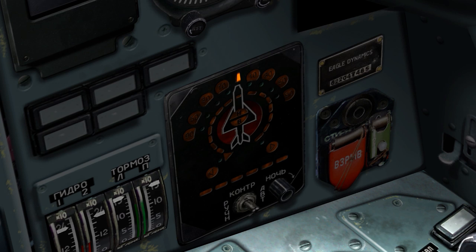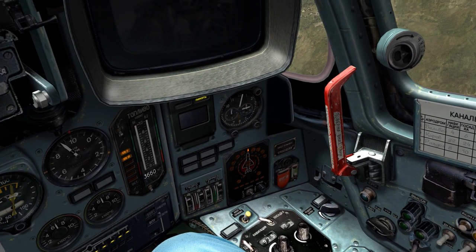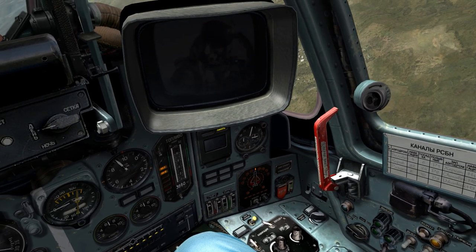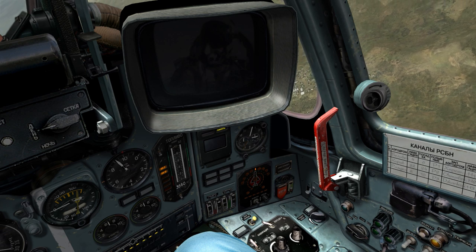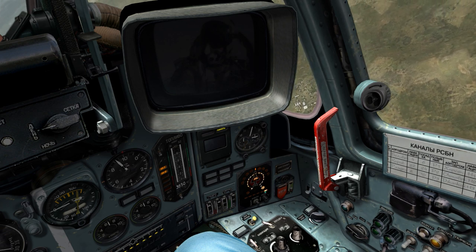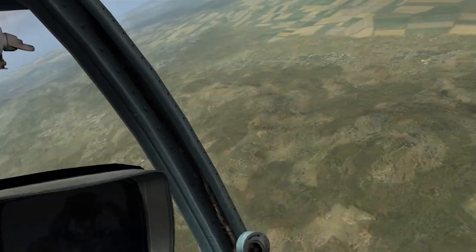One mode tracks all targets that are currently tracking you with the radar, and the second mode only tracks targets that have a solid lock on you. When we turned it off by pushing Right-Shift-R, all we did was set it to the 'only track things that are actively locking me' mode. Whereas during this lesson, we're going to turn it back into the 'show me everything tracking me' mode.